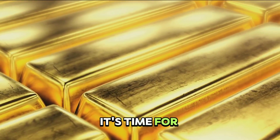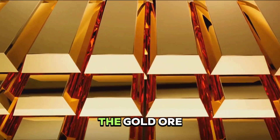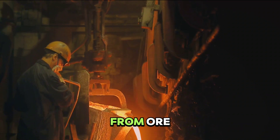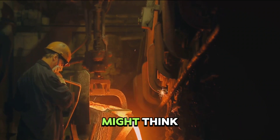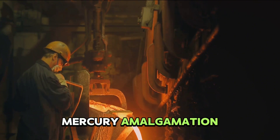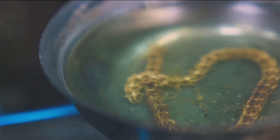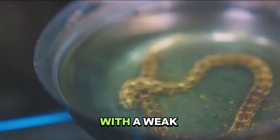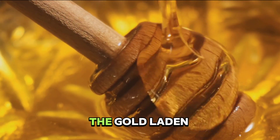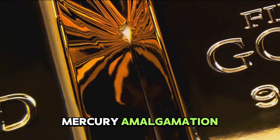After all the hard work, it's time for the next step: extracting the gold from the ore. While the process is not as straightforward as one might think, there are two common methods used — cyanide leaching and mercury amalgamation. Cyanide leaching involves mixing finely ground ore with a weak cyanide solution, which reacts with the gold to form a soluble compound. The gold-laden solution is then separated from the ore and the gold is recovered.